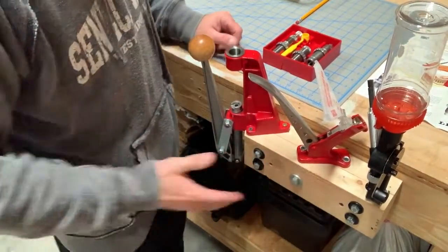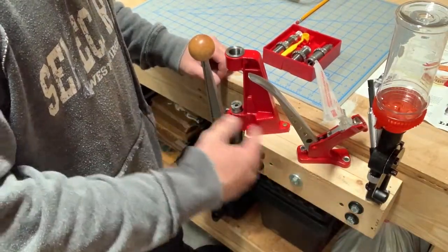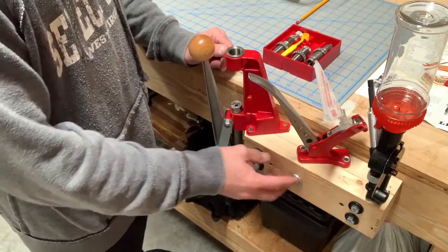I've got this simple reloading station set up here. What I wanted to talk about was just if you're brand new to this, don't let this be too intimidating to you. I'll walk you through the steps that I do to reload. And if you're curious about this, I made a separate video.